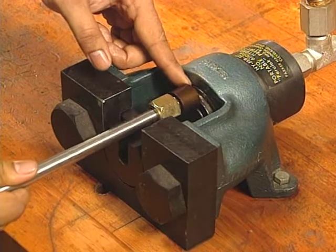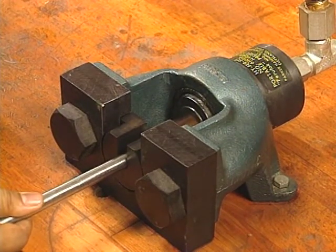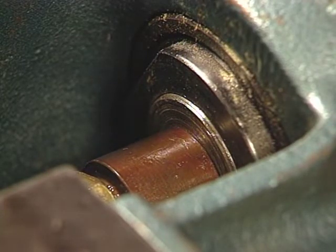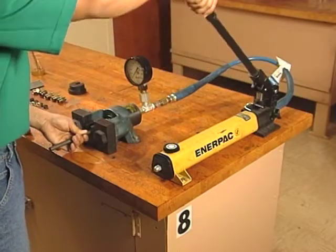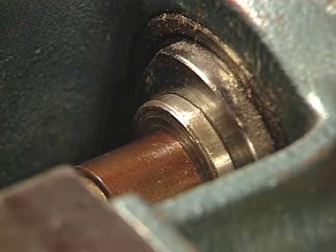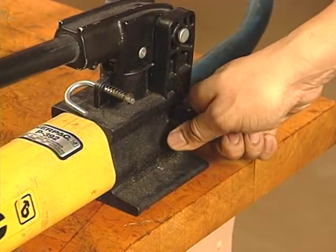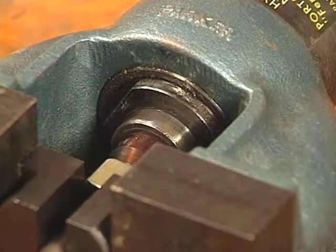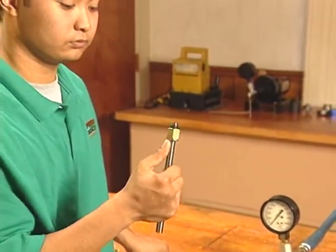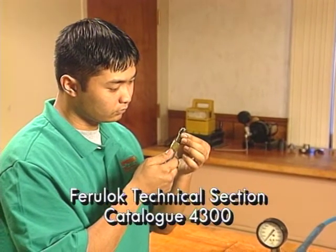Place the whole assembly into the Hyperset opening with the tube resting in the nut support slot. Push the tube in until the body die rests squarely against the ram. Now use the hydraulic pump to pressurize the ram. When the gap between the end of the nut and body die is fully closed, the preset is complete. Stop the pump, then release the hydraulic pressure so the ram retracts. Finally, remove the tube and inspect the preset. For proper inspection procedures, refer to the Ferrolok technical section of Catalog 4300.